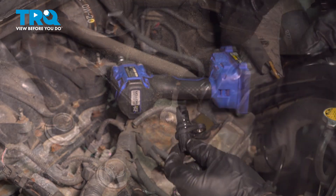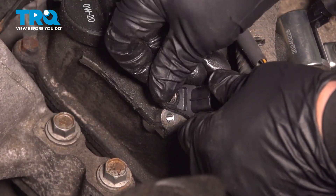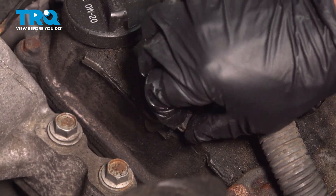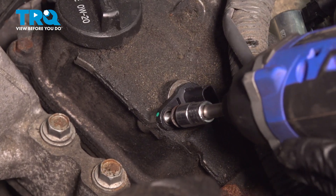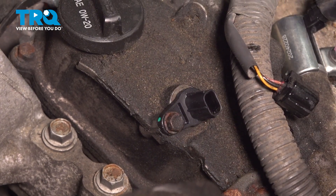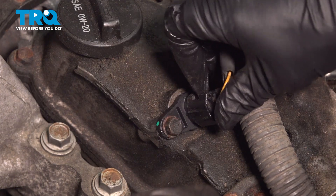Make sure to get the oil all the way around the O-ring, then grab the new sensor, line it up, twist, and push down. Line up the bolt hole, grab the little six millimeter bolt with the 10 millimeter socket, and snug it right down. Then grab your connector and push until it clicks.